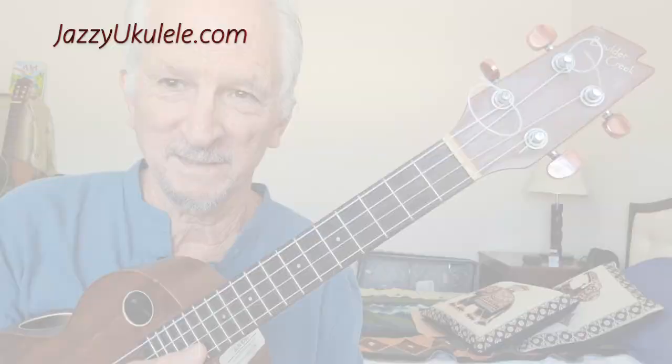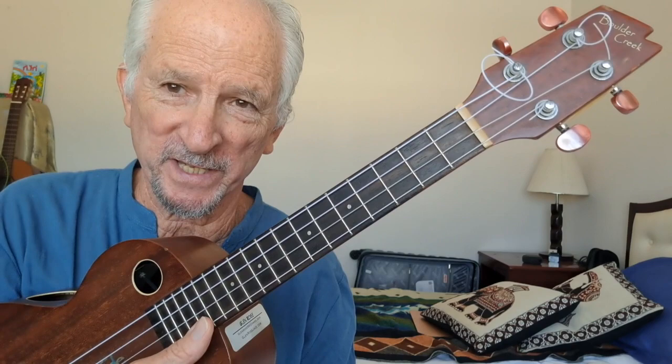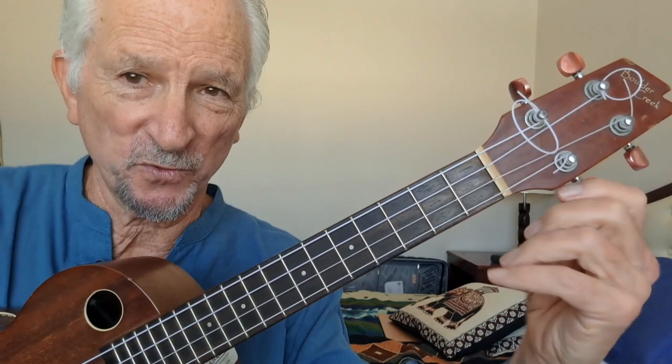Let me show you how this works by just starting with one string. Let's start with this high A string here. What I'm going to do is start detuning the string — twisting it lower and lower. You'll notice as you get lower there's less tension on the string and it's easier to play. You don't have to fight against that tension so much.